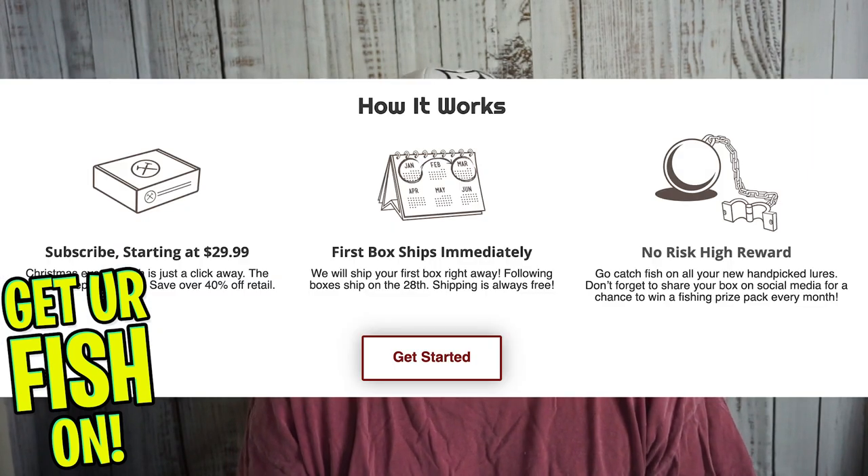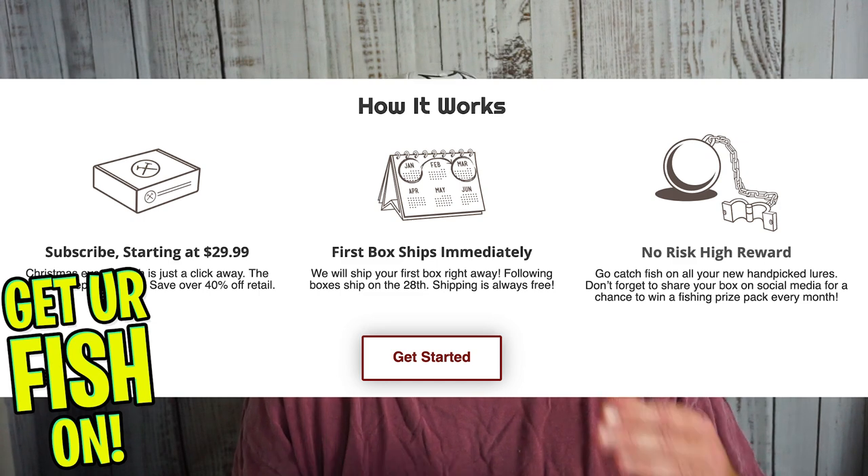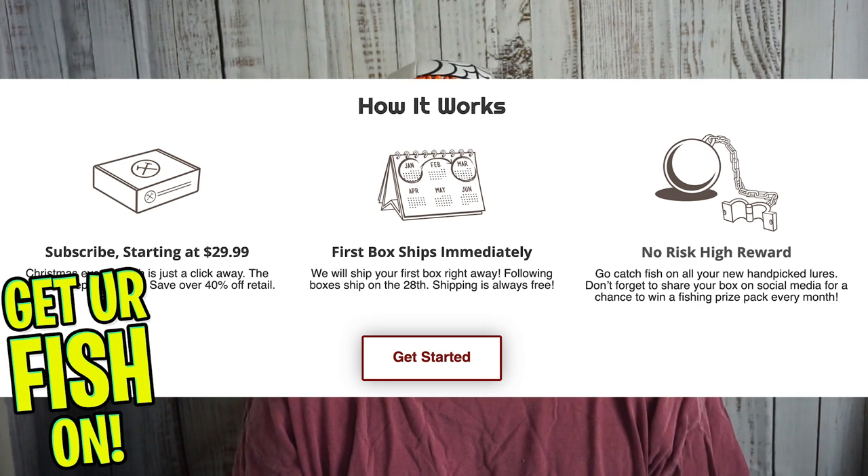So on the 18th — that would be the 18th of September — I went out and purchased Rush Tackle box. It's $29.99, and they say they ship within one day. Now they're in Canada, so I can understand if they have some issues. But they said they'd send out my first box right away and then every month they'd charge me $29.99.